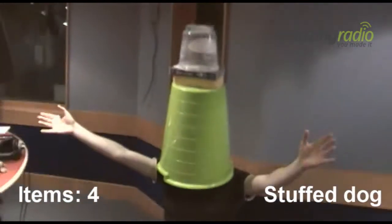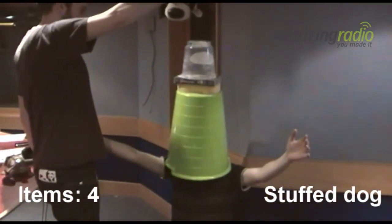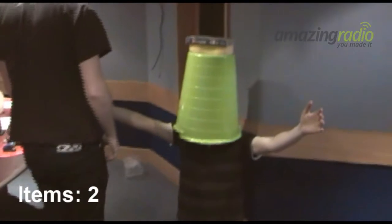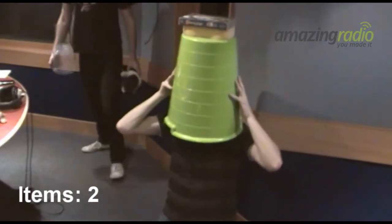I can't get you all in shot — it's gone quite tall. Lean back a little bit, a little bit more, a little bit more. Stop. There's the dog. Fail! I'm not allowed to use my hand. So that was four items.